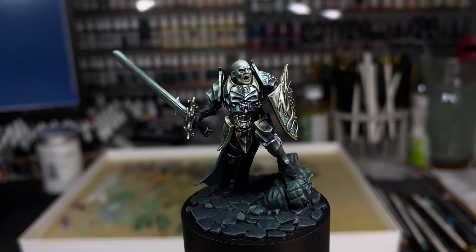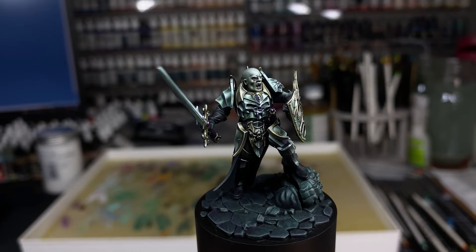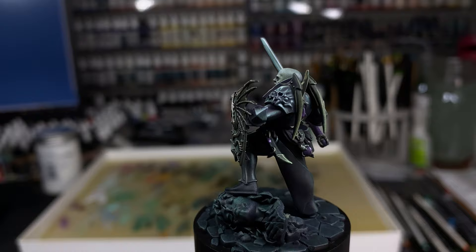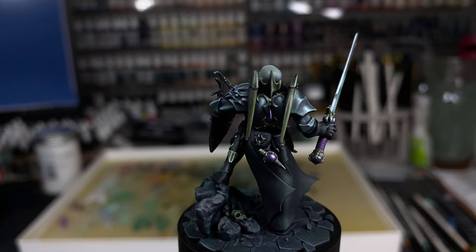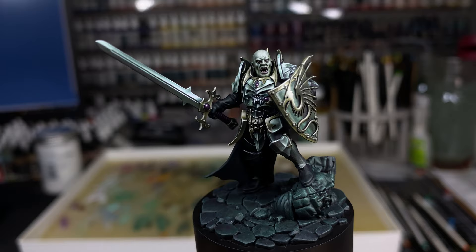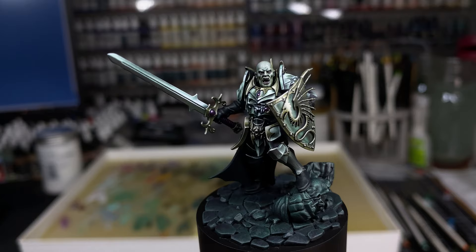I've just finished painting this vampire kitbash conversion and as usual we're going to have a talk about some of the choices that I've made, why I did the things I did, how I feel about it, and certain little tips that I've picked up along the way that I think you might find useful. This guy is the next one in my non-metallic metal challenge to myself — a journey to figure out ways to paint non-metallic metals differently or better, and during this time I'm basically trying to get outside my comfort zone and try different ideas and techniques.